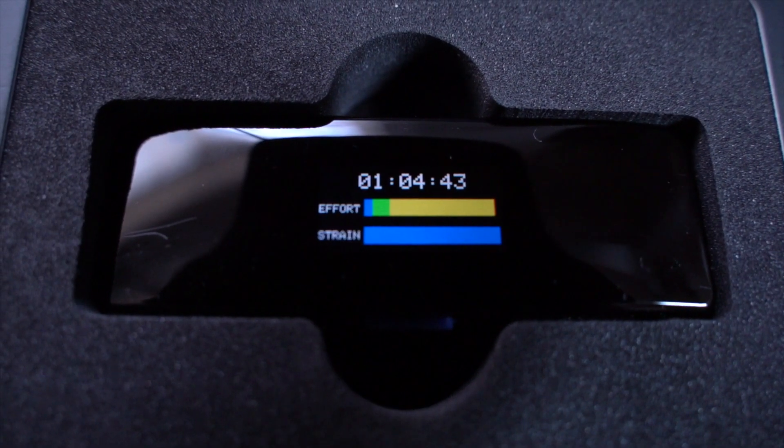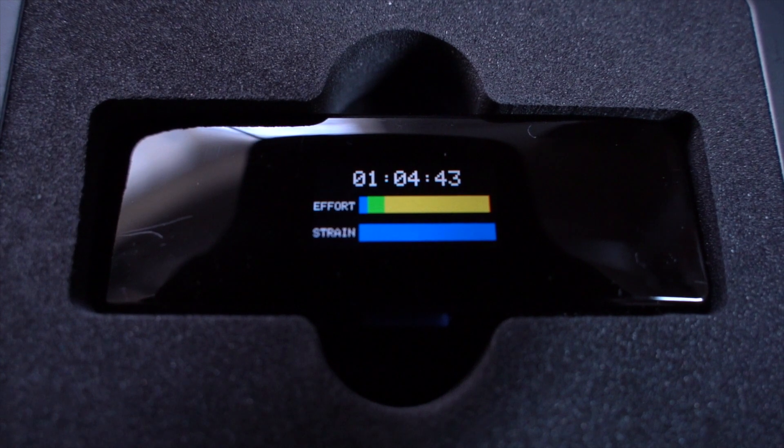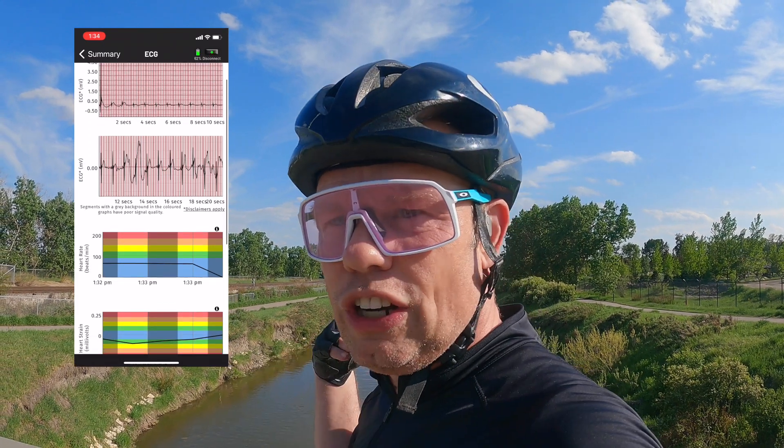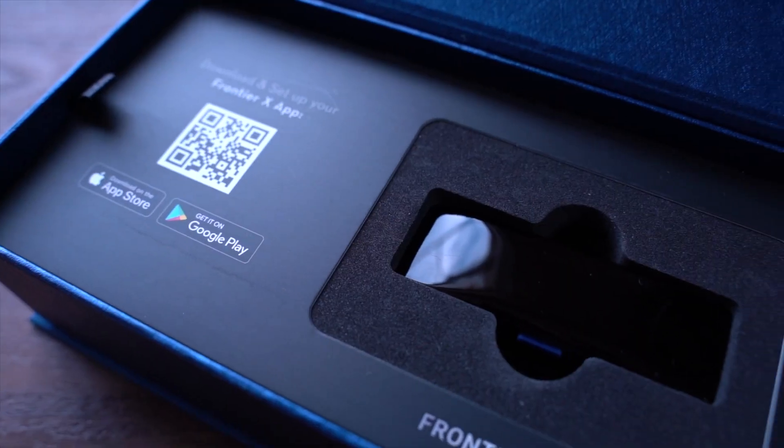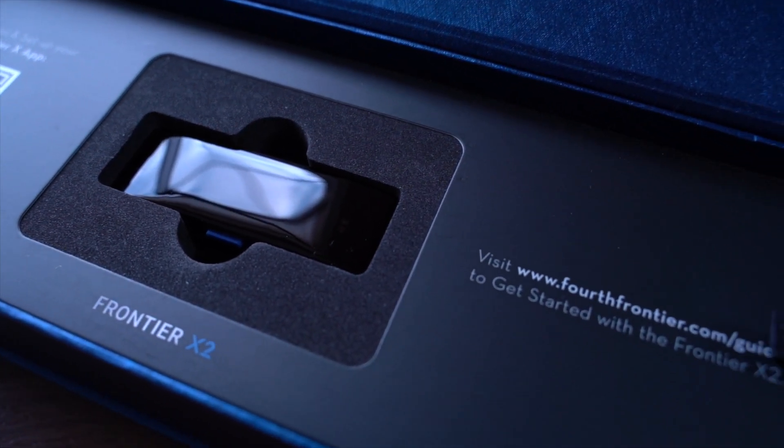The one issue I'm having with the Wahoo is that it won't connect to the Frontier X2 heart rate monitor, which is unfortunate because that device is absolutely fantastic — I love the data it provides. I use it all the time on the trainer and it pairs perfectly there, but with my head unit it just doesn't want to work. So I've been wearing a regular heart rate monitor as well as the Frontier monitor because I just want that data. Here I am riding with two heart rate monitors, which is fine, but hopefully they get a fix soon — or I may just switch to the Garmin because I like this heart rate monitor that much.